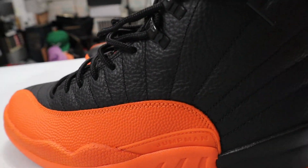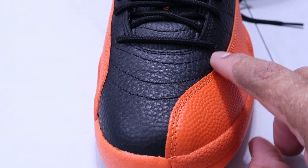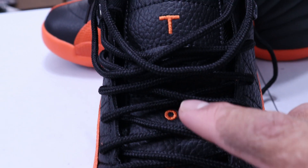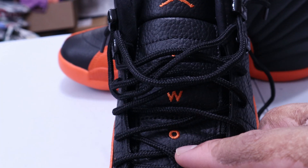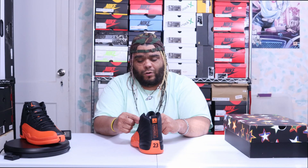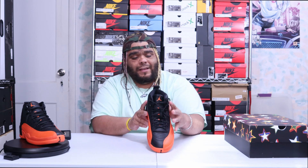Going to the toe box, you can see the signature Jordan 12 curved look in black and orange. Going to the laces, you have black roped laces going all the way up. On the top of the tongue you have the Jordan Jumpman logo in brilliant orange. Going down the tongue you have the number two spelled out and three at the bottom, standing for 23 — Michael Jordan's number.